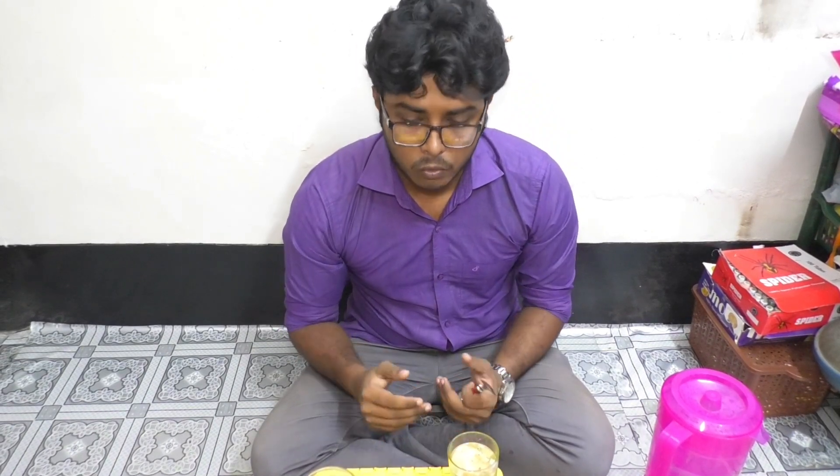Thank you for watching our video. Like our video, comment on our videos about which video you want to see next, and subscribe to the channel. Thank you.